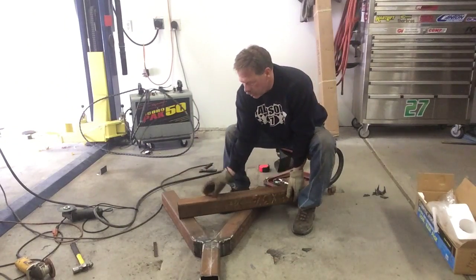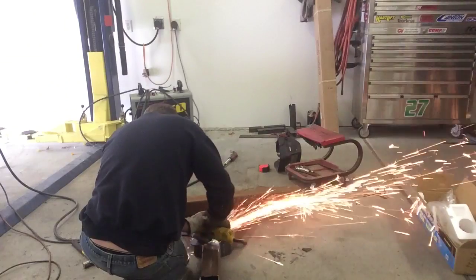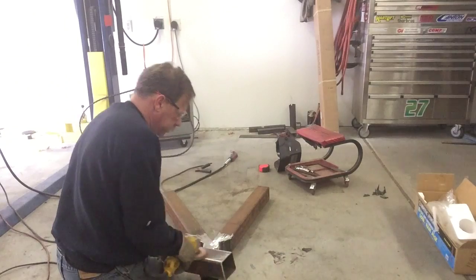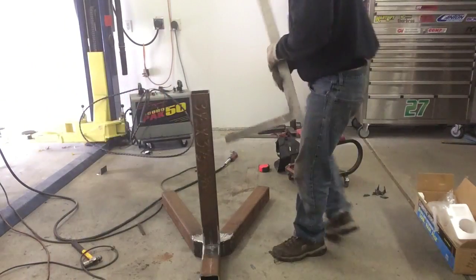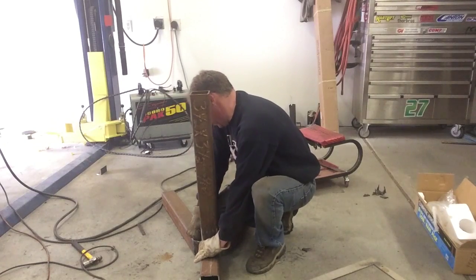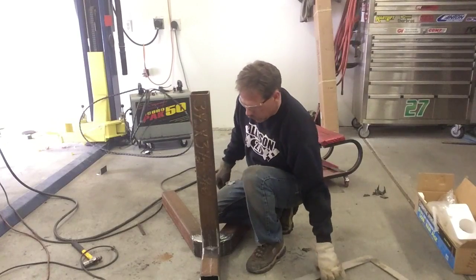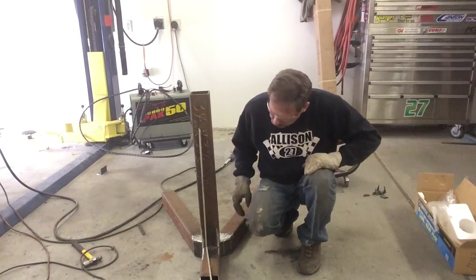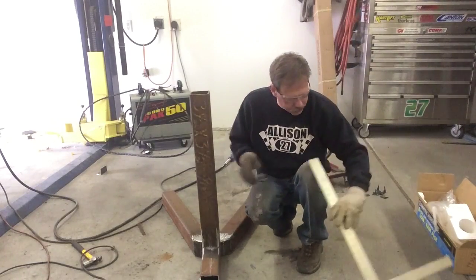I'm going to cover the edge on the end of this square tubing, clean the weld off, and get that stood up. I'm setting this post just a little bit over the weld I made. I'll put a tack on this side first so I can pull it back since it's leaning toward the camera a little bit, then figure out how to square up the sides.